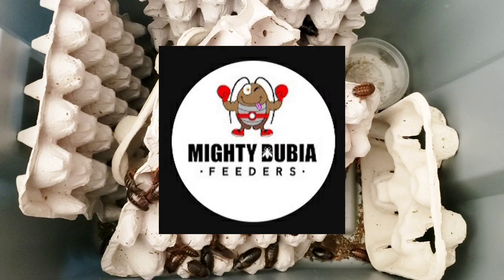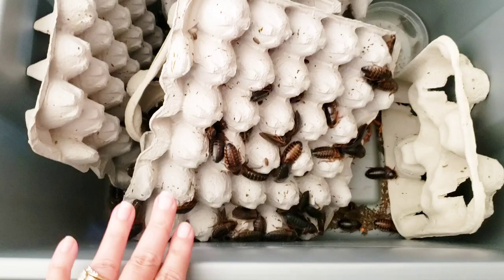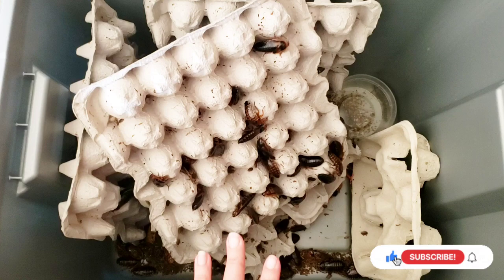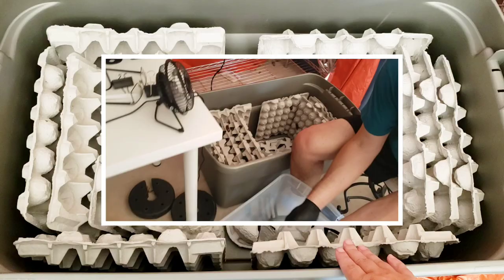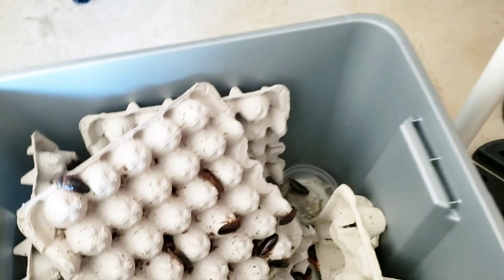Hey guys, welcome back to Mighty Dubia Feeders, Michelle and Gio. Today we're going to take you on a quick educational tour. These are dubia roaches in one of our smaller breeder bins. Once a month we clean them out — we have quite a few bins now so we do a little at a time. We're going to clean this bin, move them into a larger bin, possibly adding more so they'll have a much bigger spot to make more babies.